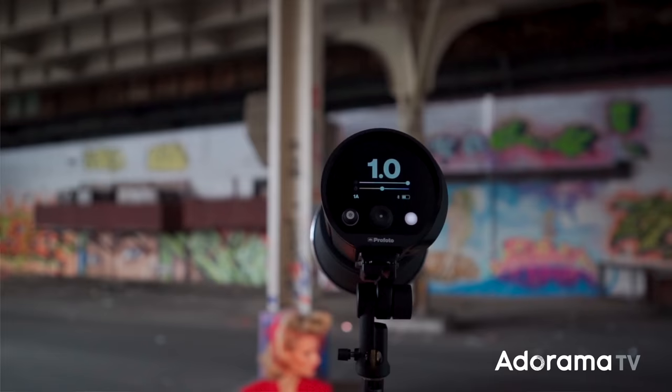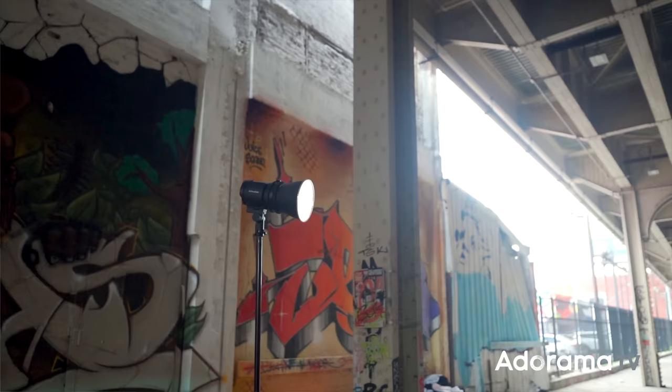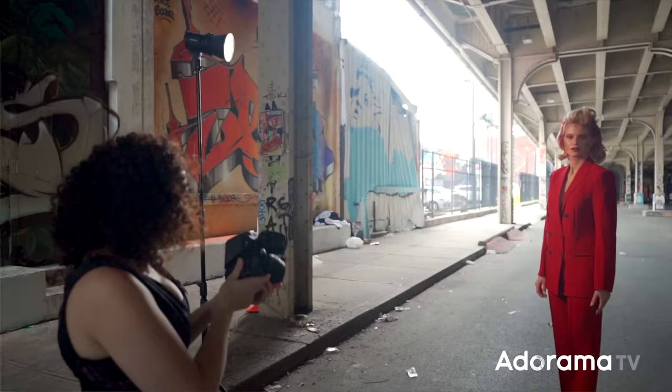I only shot my subject for about 5 to 10 minutes, but I was able to achieve quite a bit of variety. What did I change? I changed whether I was using the modeling light or the strobe, whether I was shooting at a completely wide aperture, the pose of my subject, and the composition. It's all of these elements working together that allows you to achieve variety. And so the Profoto B10X worked right into my workflow, and I love the images that we created.